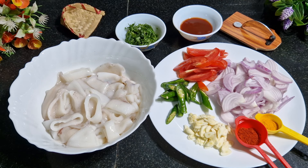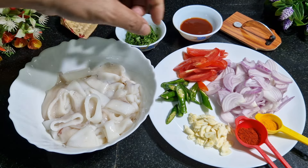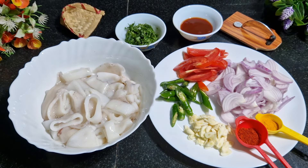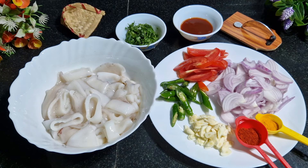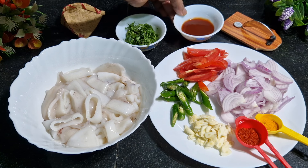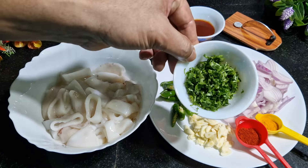We also need onion — two medium size, sliced and kept. Tomato — one medium, sliced and kept. Then I have green chili — three, cut on a slant. Garlic — one pod, thinly sliced. You also need red chili powder and turmeric powder, half teaspoon of each. And I have taken ketchup — this gives a tangy flavor. Chili fry should be tangy as well as spicy.